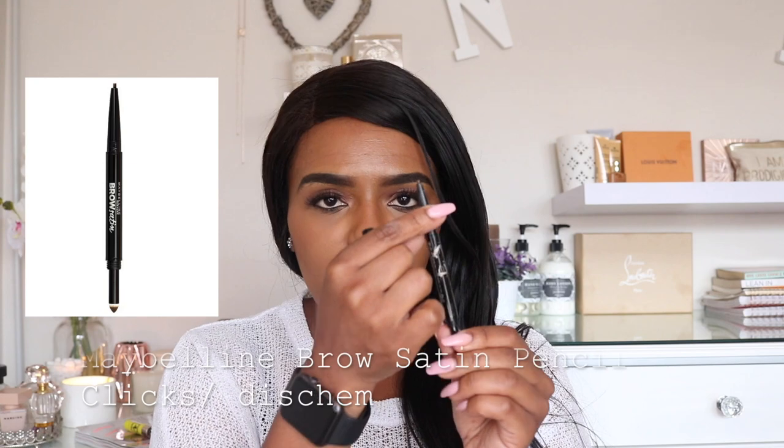The next most important thing in your makeup life is brows. I've got three products here to show you. The first one is the Maybelline Brow Satin Pencil in dark brown. On one side it's a pencil, and on the other side it connects to something like a sponge that disperses a brown sort of liquid. This is really really good.